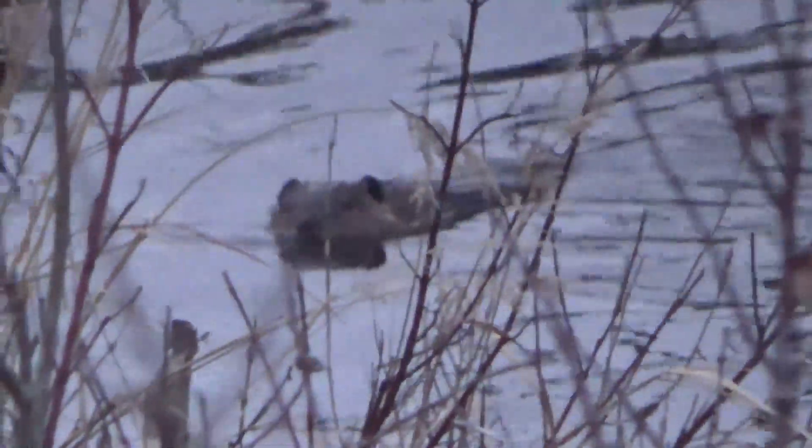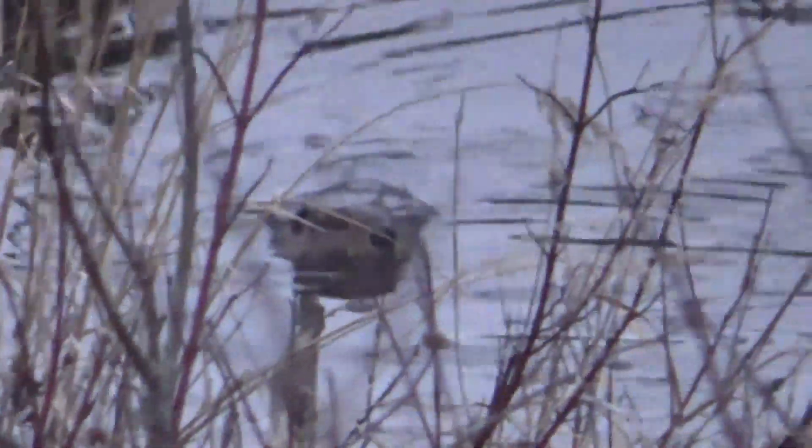I got this 20 pound beaver a couple days ago — it was being a nuisance to a landowner. Beavers are just being beavers, but their population can get out of control sometimes.